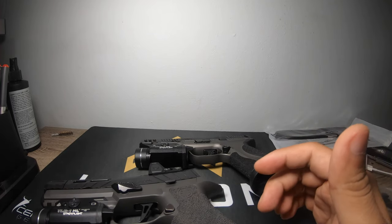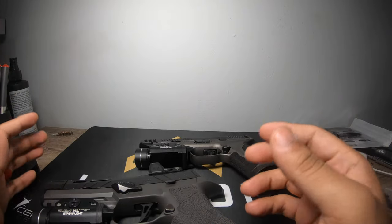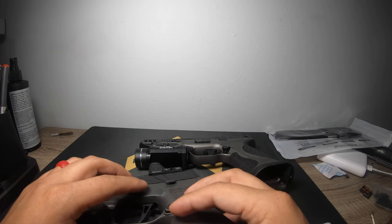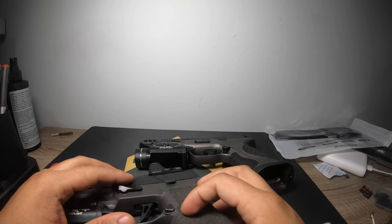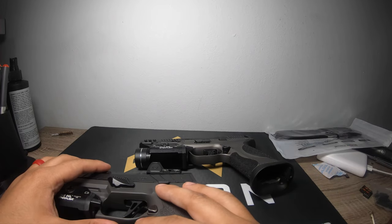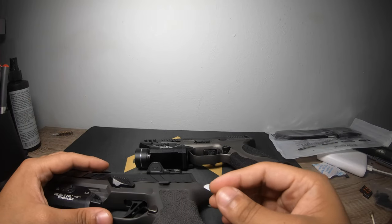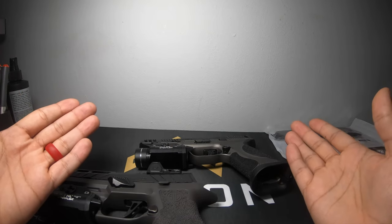Next week we're going to talk about range day — what to bring. We'll do a 'get ready for range day' for all the newbies. This is supposed to be a newbie channel; I seem to keep doing these comparisons and getting away from helping people get started. I want to give a huge shout out to all the supporters — we're now over 300 subscribers, which is amazing. When we hit about 500 subs, we're going to start a Patreon so we can get higher round counts through every gun, add different guns to the channel, take them all apart, and start doing side-by-side comparisons.